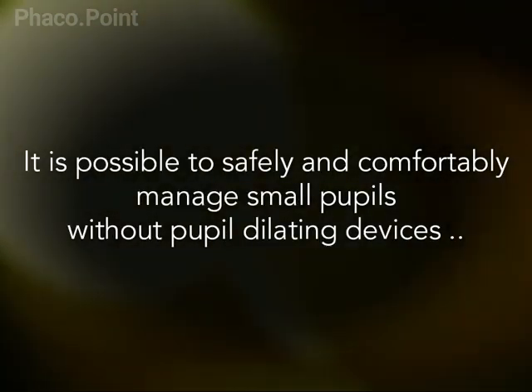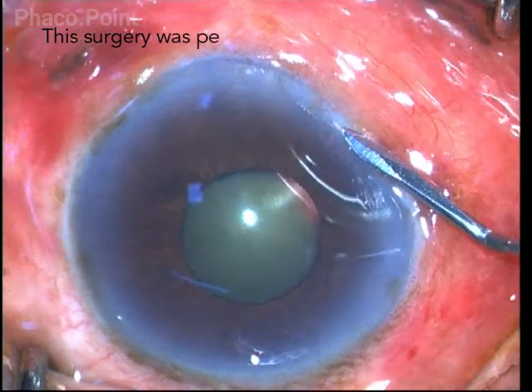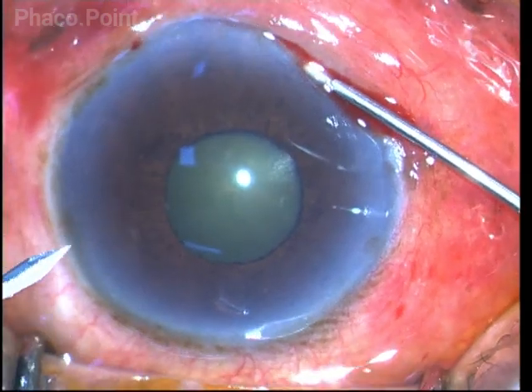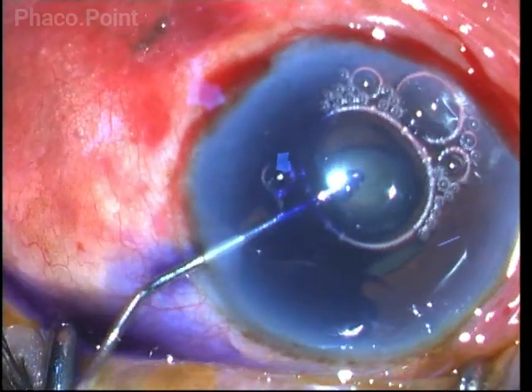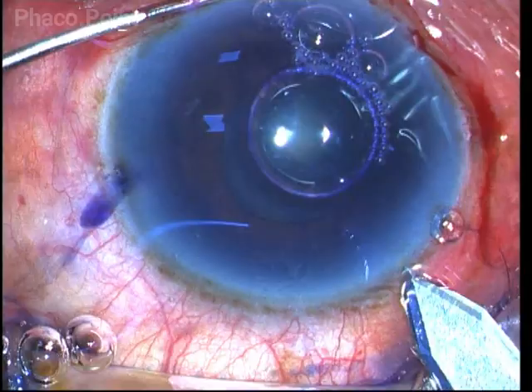It is possible to safely and comfortably manage small pupils even without pupil dilating devices if you follow some basic principles. The size of the pupil in this case is just about 2mm. There is a comfortable grade 2 nucleus sclerotic cataract. The iris is not floppy.